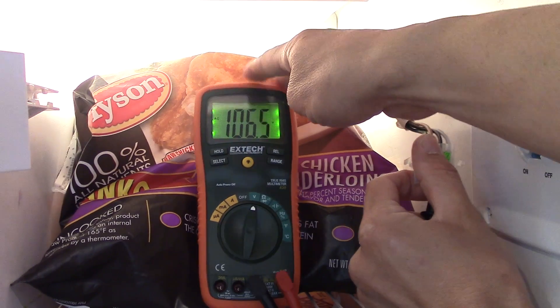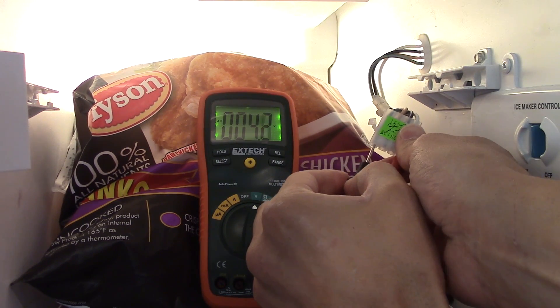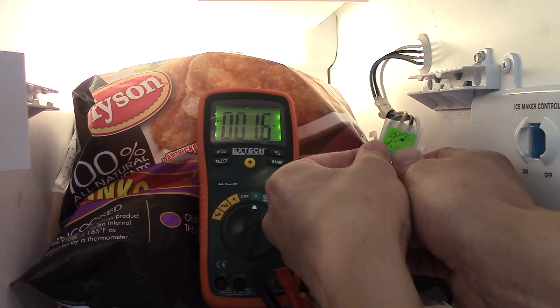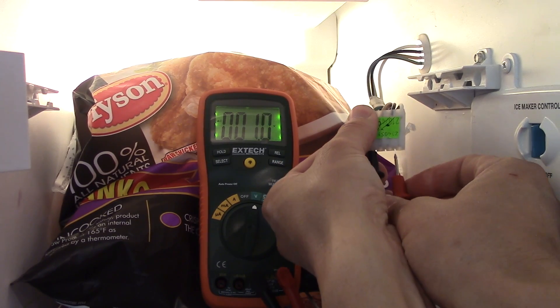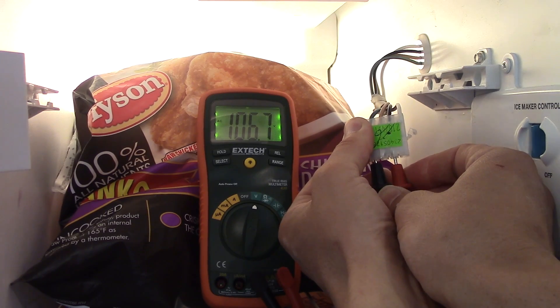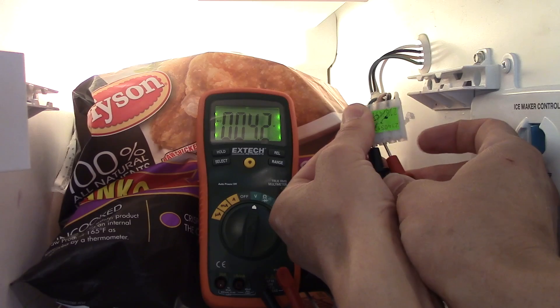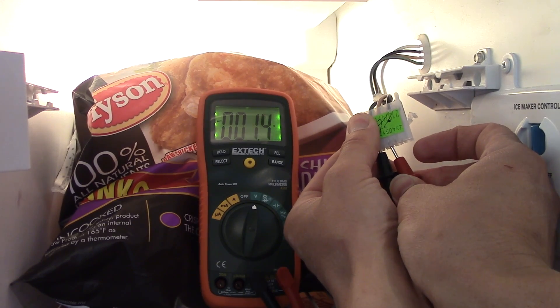If I jump over and measure the ground to hot, I'm getting 106.6 volts as well, so that's working fine.